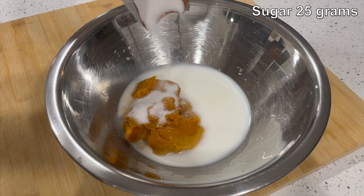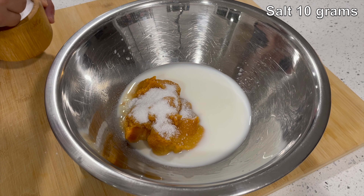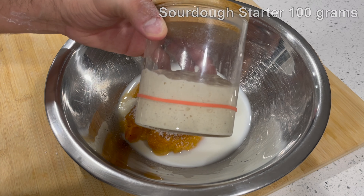Then add 25 grams of sugar and 10 grams of salt. Kosher salt or sea salt will both work fine, and then you need to add 100 grams of active sourdough starter that has doubled in size.